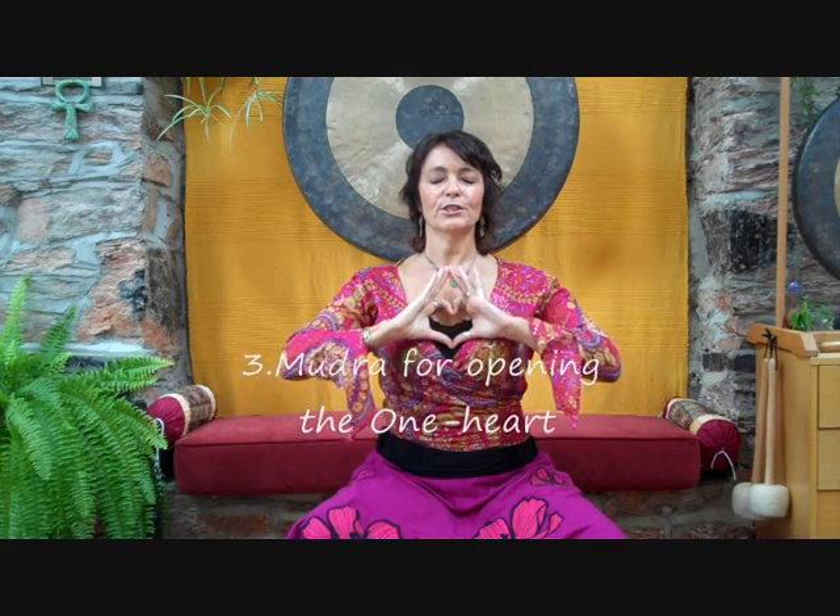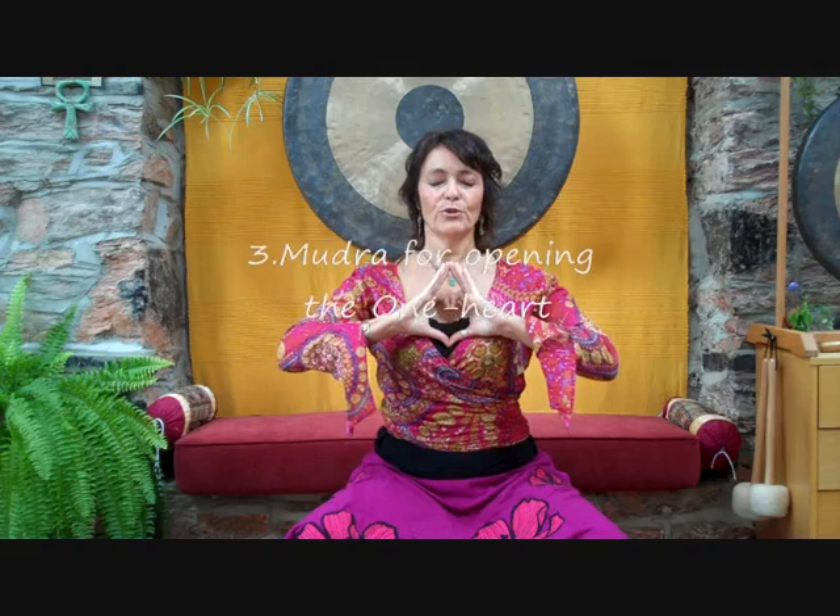When you fuse these two into the one heart, it is very useful to use this mudra. It signifies a diamond and a heart within the diamond. This diamond reminds you and your body of the diamond crystalline-like nature of the higher heart and of the one heart. And the heart shape brings you into that love vibration. So when you begin to breathe through the prana tube into the one heart, it can assist you to do this mudra in order to bring your awareness into that place.